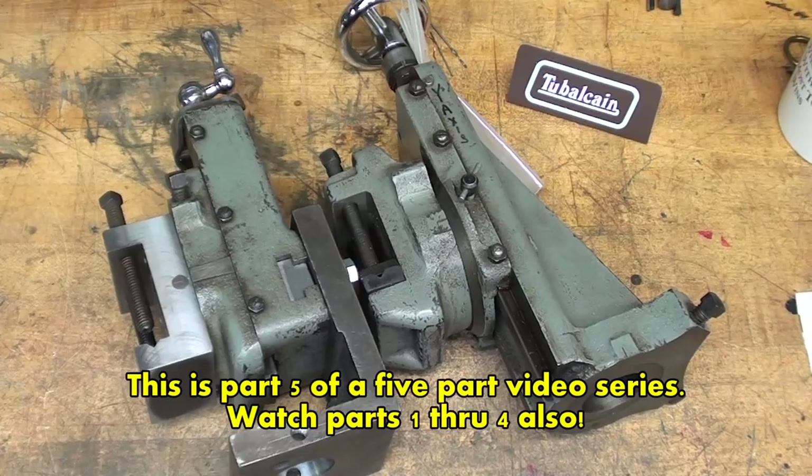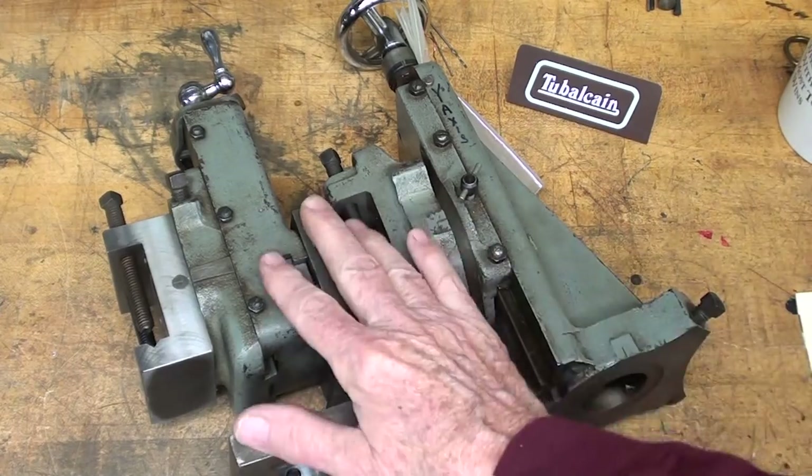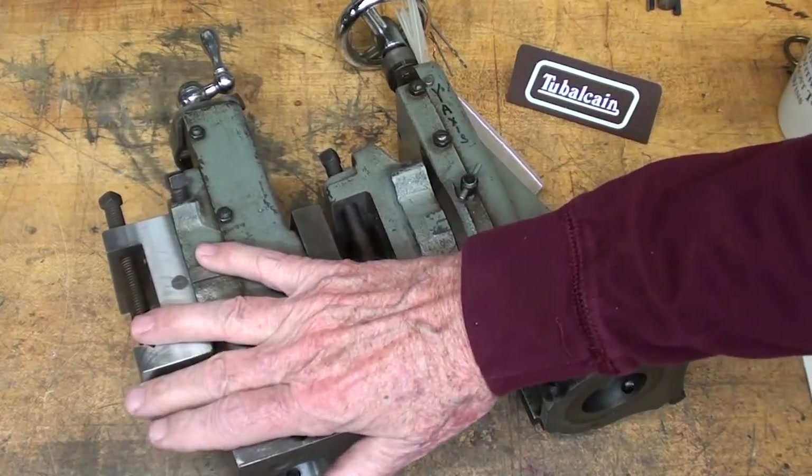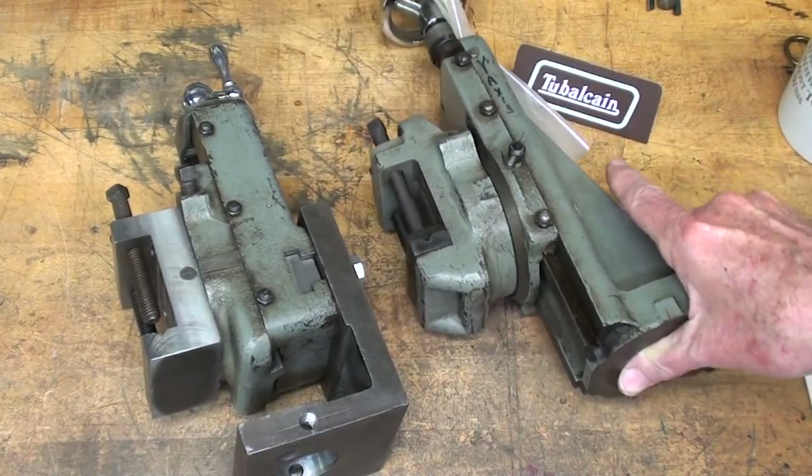Howdy once again, it's Tubal Cain, your YouTube shop teacher, this time with part 5 — the final episode of the Atlas Milling Attachment build. Here is the completed one, and this is pretty much the model — the original Atlas that I happen to have.